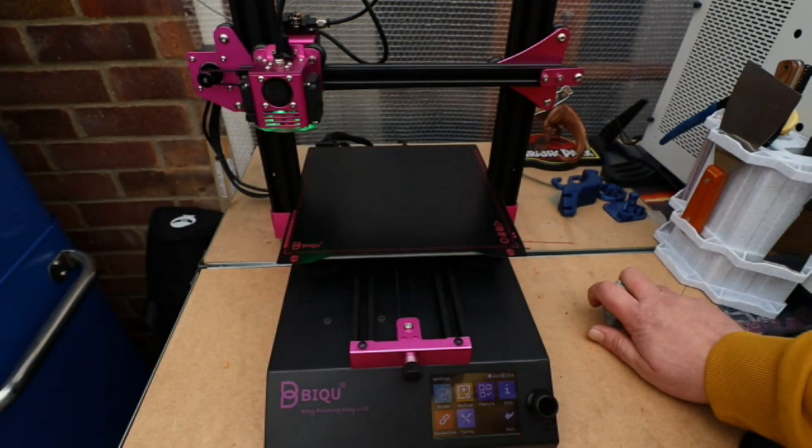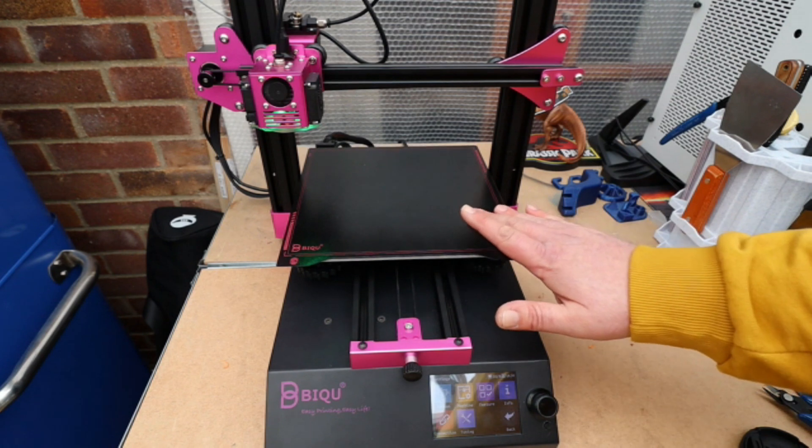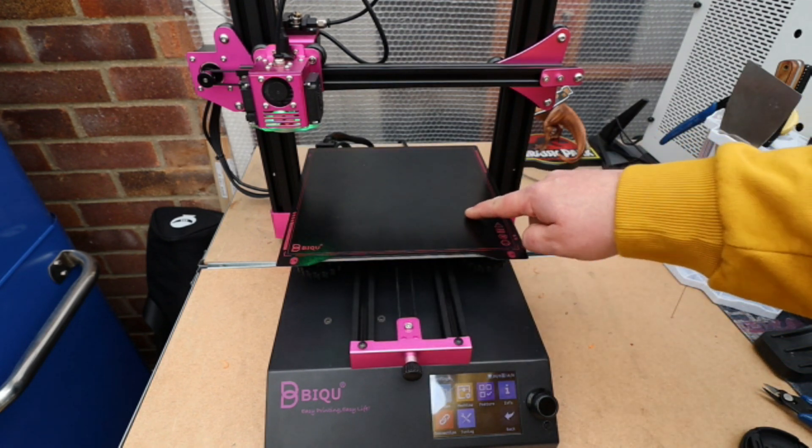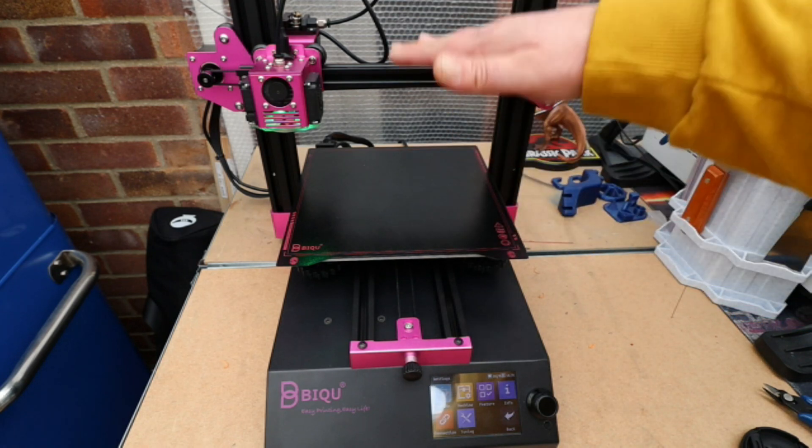So that's the prints — so far so good apart from that one little issue. Now for the printer: we have a build size of 235 by 235 by 270 — it's quite a tall printer.